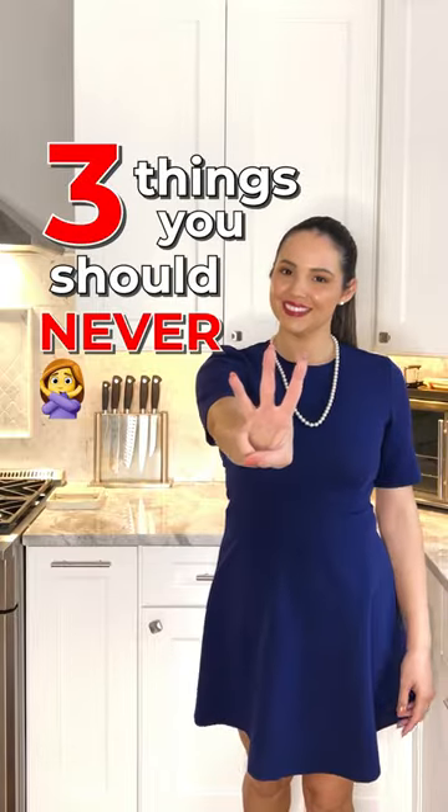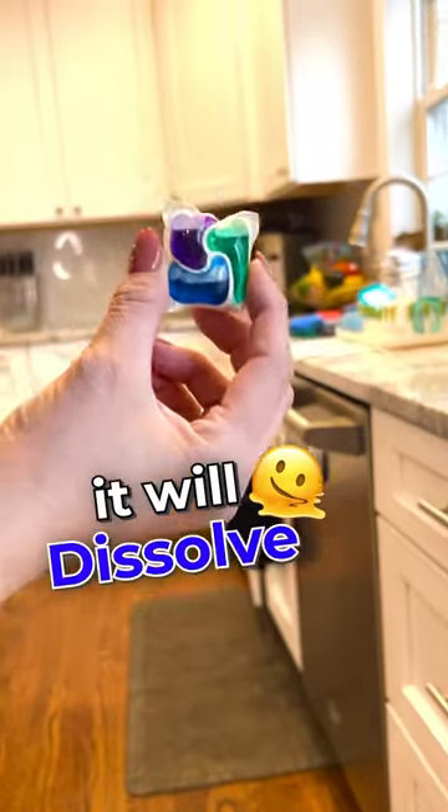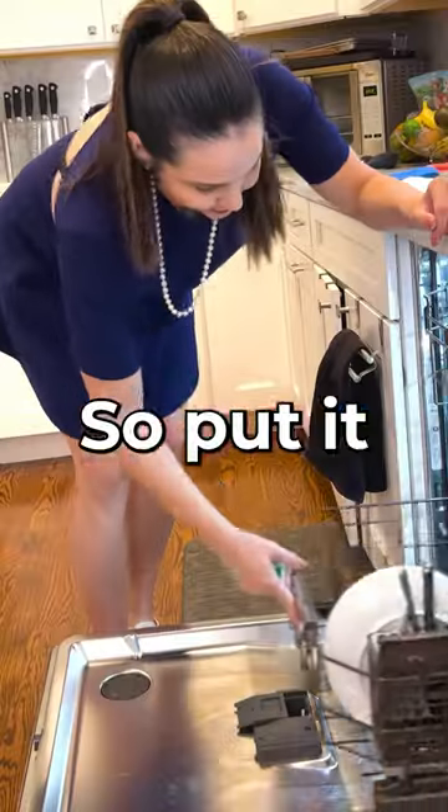Three things you should never do with your dishwasher. Don't just toss a pod or tablet into the dishwasher — it'll dissolve before the wash cycle even begins, so put it where the detergent goes.